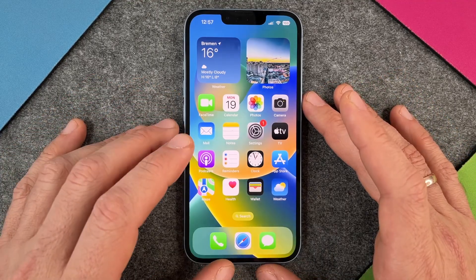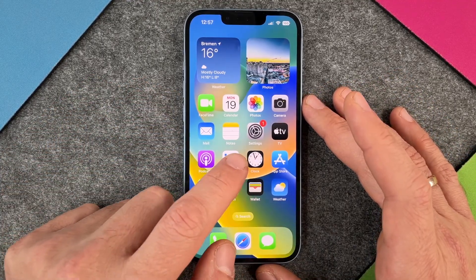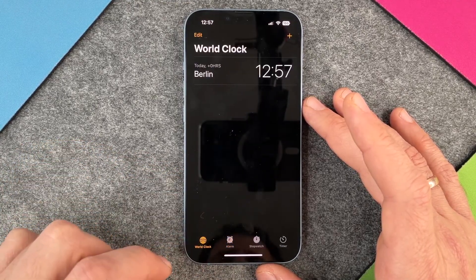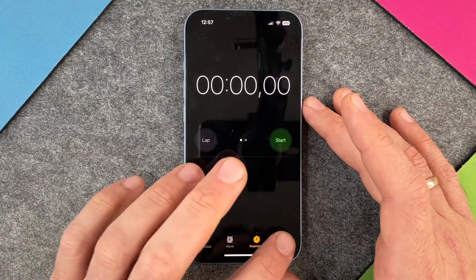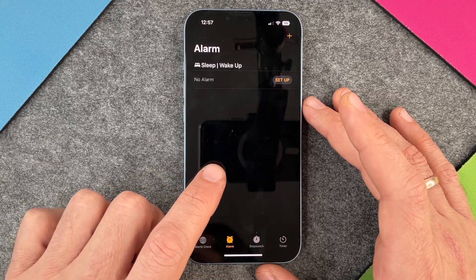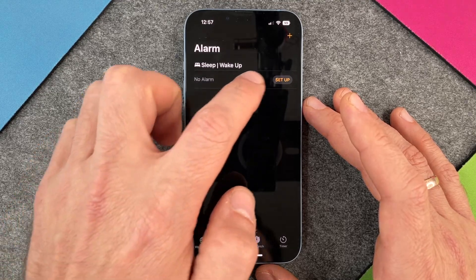The first way is to search for your Clock app. If you click on your clock then you can see here we have the world clock, we have the stopwatch, the timer and we have the alarm. When you have your alarm here then you can set up a new alarm.